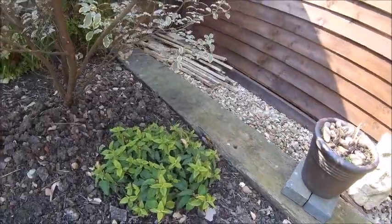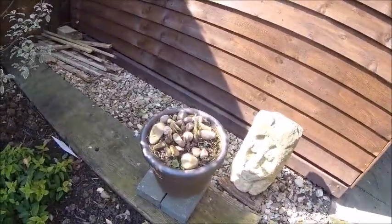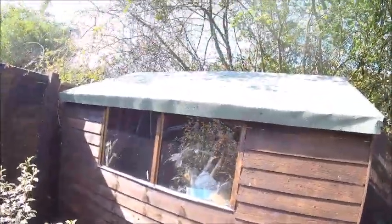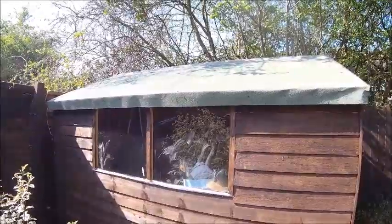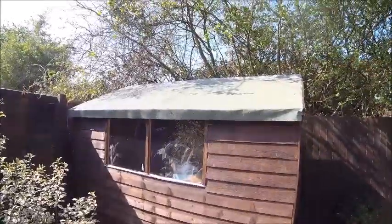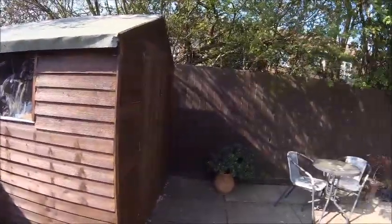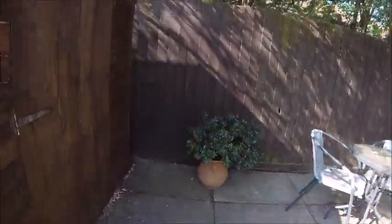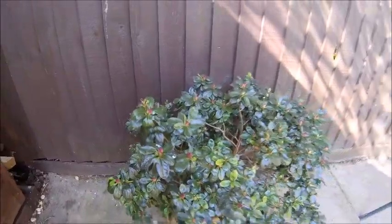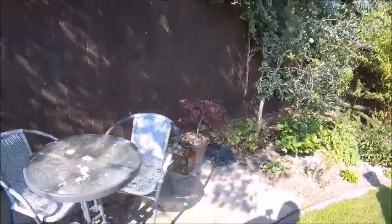Another hosta is coming up. There were some hostas next to the shed but one year they just didn't come back. What's happened to the shed? I have no idea - I'm assuming it's a cat coming off the roof. The azalea - can you see the pink buds? That shouldn't be long now.